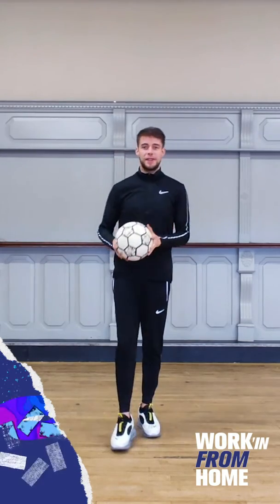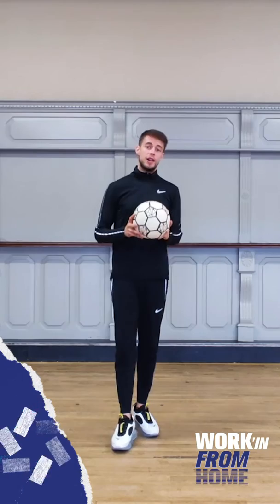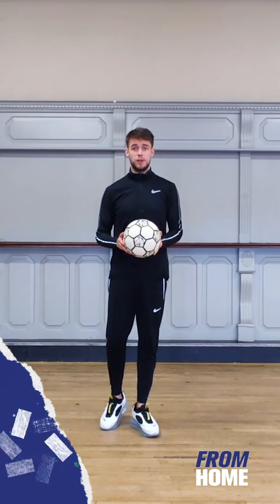What's up everyone? Conor Reynolds here, Irish freestyle football champion. I'm here with Lifestyle Sports and today we're going to teach you how to do the 360 around the world.